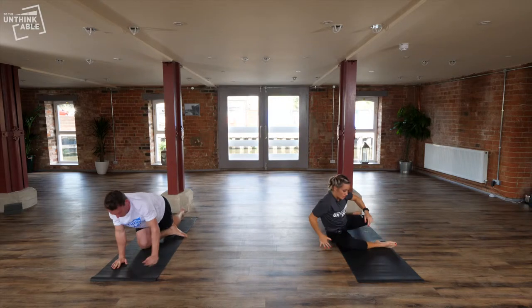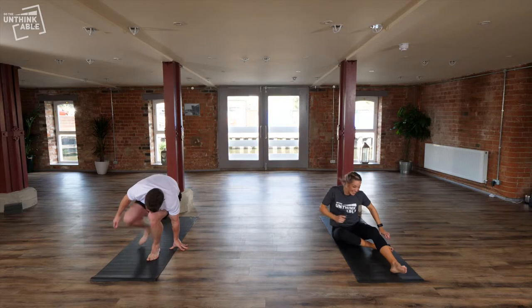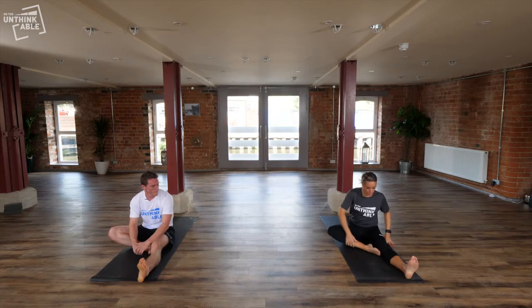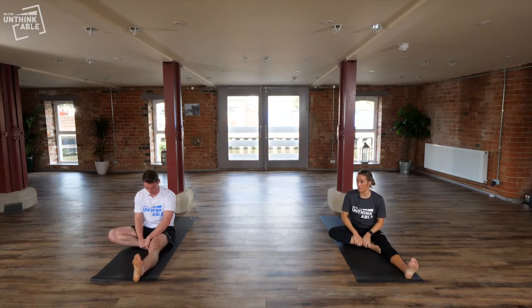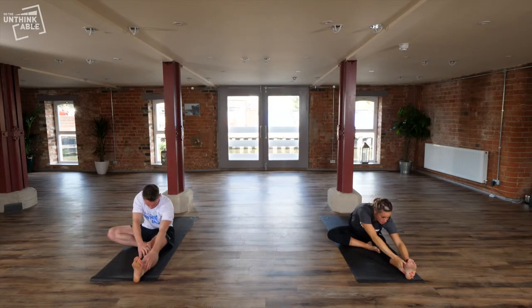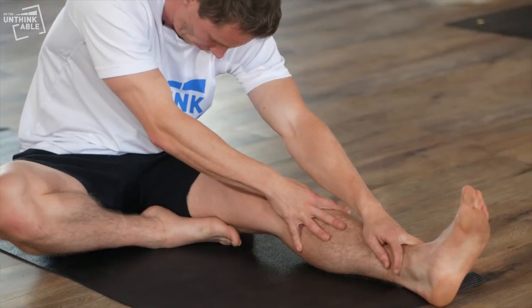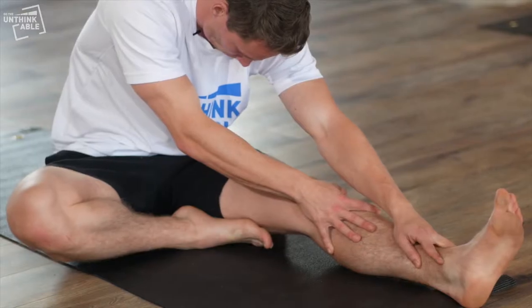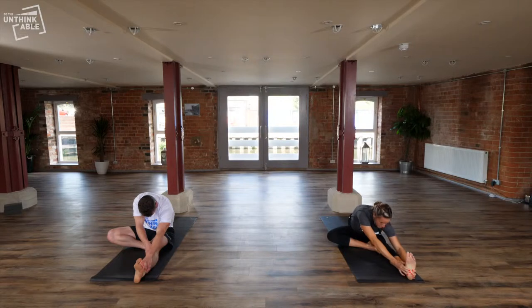Hamstrings often get quite tight. For hamstrings, take the right leg forward and tuck your left heel in at the groin, then lift your arms up in the air and reach forward. Go to the point where you feel a really nice stretch in the back of the leg. You can intensify it by bringing your toes towards you and then bringing your chest towards your knee. Hold each side for a couple of minutes, just keep breathing and relaxing through each stretch.